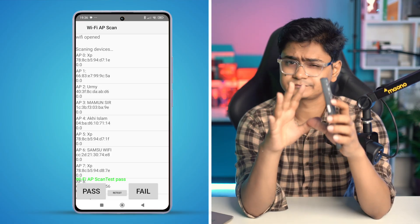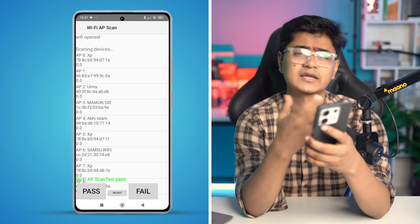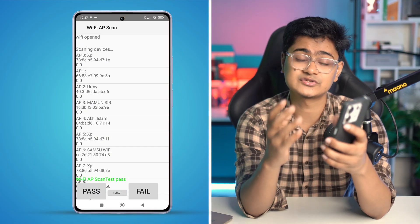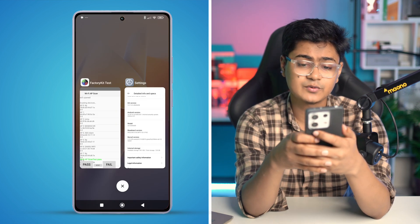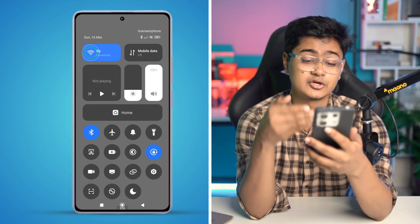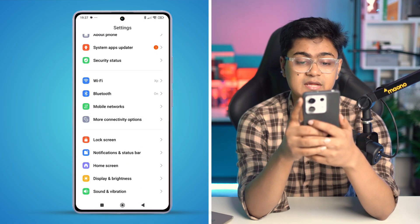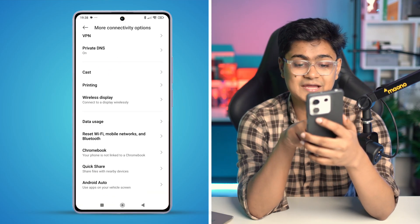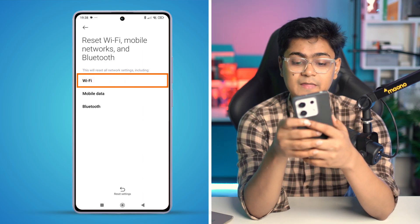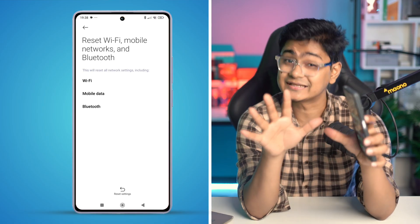In that case, you can do two things: either take your Xiaomi device to a Xiaomi service center, or you can reset and erase your entire device to see if that works. If you've done everything but still have the same problem and your Wi-Fi is not turning on, the next option is to go to Settings, scroll down, and tap More Connectivity Options. Scroll down and tap Reset Wi-Fi, Mobile Network and Bluetooth. Tap on it, select Wi-Fi, and simply tap Reset Settings. Your device will reset and your problem should be solved, unless it's a hardware issue.